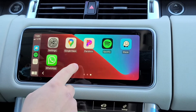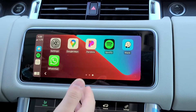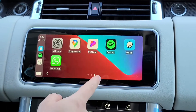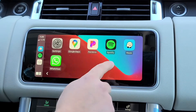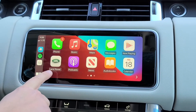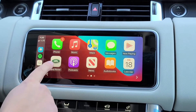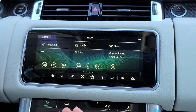If you like using Google Maps or Waze for navigation, those will work through this system. If you want to use the car's own navigation system while hooked up to Apple CarPlay, you'll see the first app shown is actually Land Rover — press that and it'll take you out of Apple CarPlay and back to the factory system.